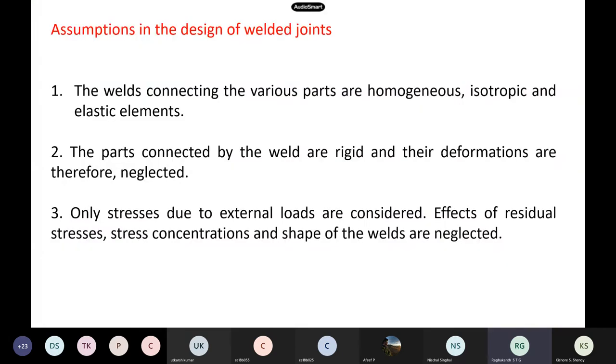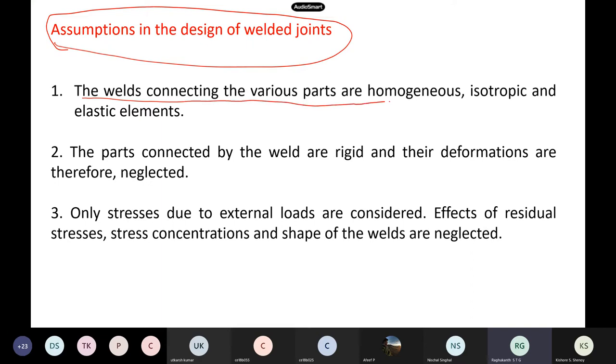For design, we make assumptions. If we account for all those problems, it becomes a complicated design. What our code says is: although there are problems, we make assumptions — otherwise we can't do the design. We assume welds connecting various parts are homogeneous, isotropic, and elastic. Like in our simple bending theory where we assume plane sections remain plane — it may not be true in reality but that is our assumption.